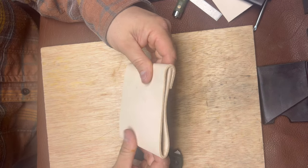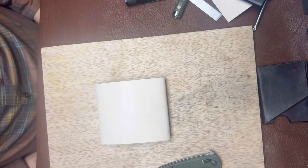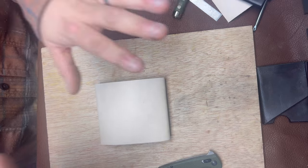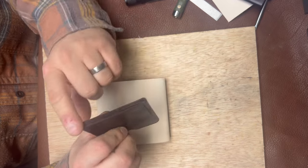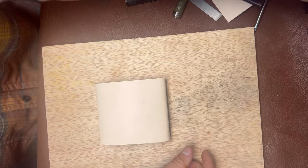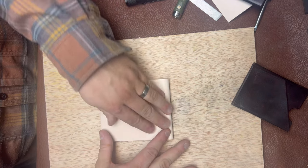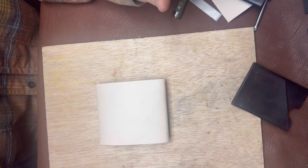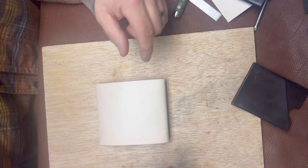I'm going to spray this down with water and then weight it down under a piece of plywood with my big bench vise on top to get it nice and flat. When you weigh it down like that you get a really nice tight seam, which is a lot nicer to work with for stitching. I also want to figure out whether or not I want to scallop these edges a little bit for pocket friendliness.